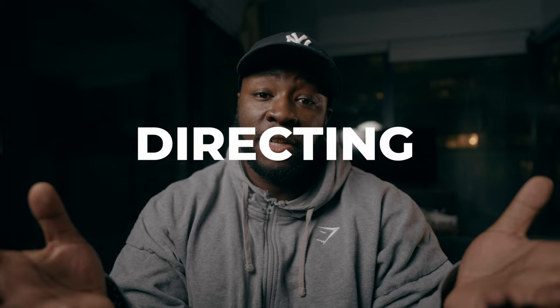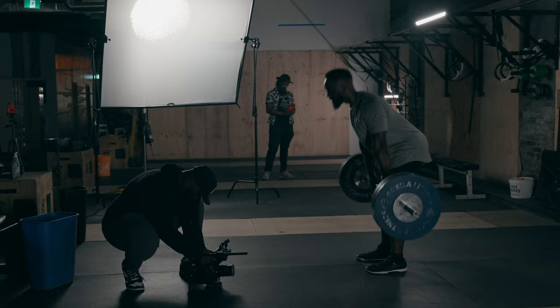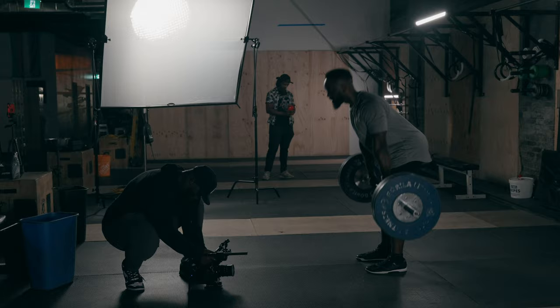Now let's talk about directing and the cinematographer role, especially when you're doing fitness cinematography. I shoot handheld 99.9% for these types of videos. Reason being is I have a little bit more creative control, and a lot of the clients and companies I work with prefer shooting handheld to get that look.